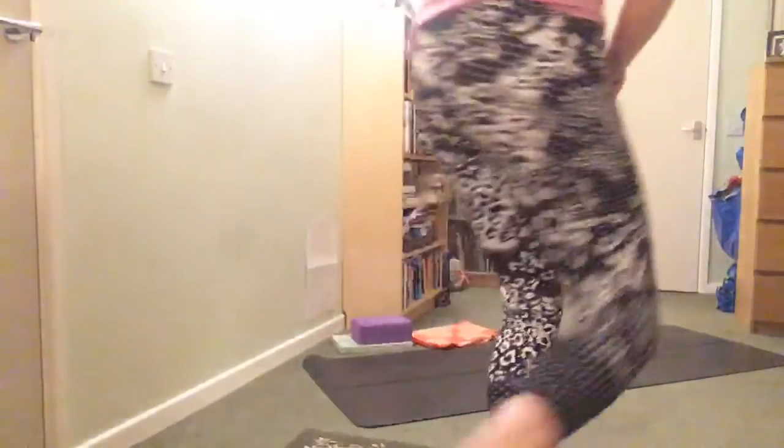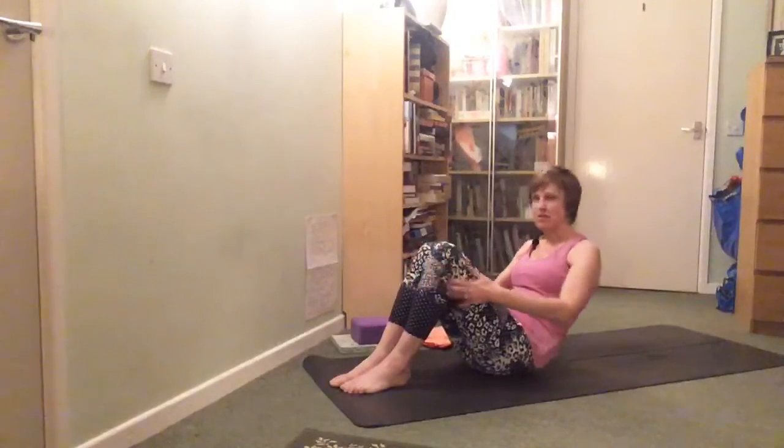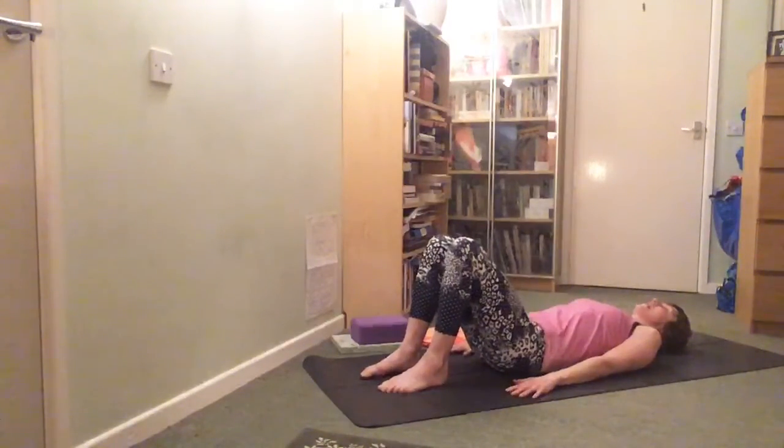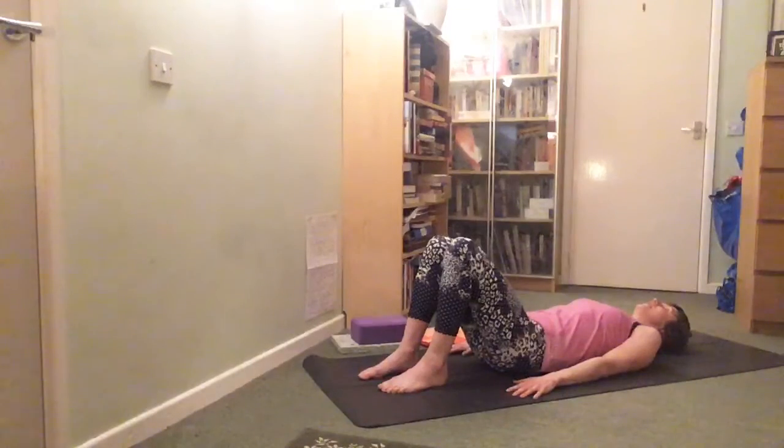As we normally start, we're going to take some gentle back openers. Bring yourself onto your mats and lie on your backs with your legs bent. Lift up the head and stretch through the top of the head, just open up the arms, lift and lower each of them to get the shoulders nicely settled on the floor. Just settle for a moment.